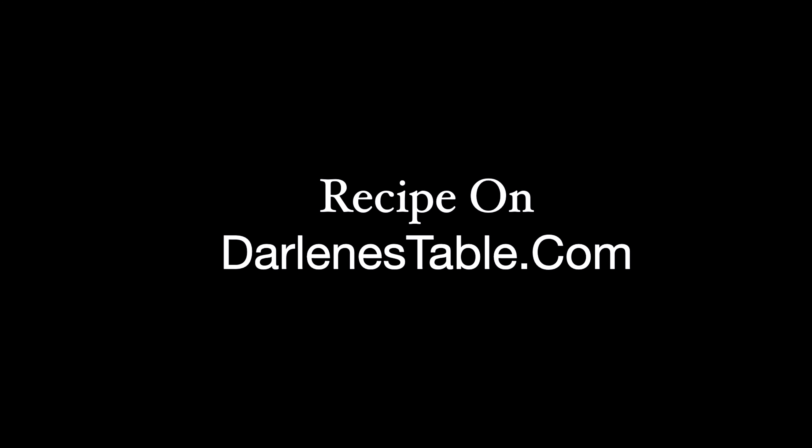Fruitcake cookie bars. As I mentioned, I'm not a fan of fruitcake with the candied fruit, but I truly enjoyed these cookie bars with the rich, chewy dried fruit. As the holiday season approaches, what better way to embrace the festive spirit than with fruitcake cookie bars? This is a time for giving holiday sweets as gifts — these cookie bars are a great gift idea. I hope you'll give this recipe a try and make some for your friends and family. You'll find this recipe on my website, DarlenesTable.com. Bye for now, God bless, and come back for more goodness right here on Darlene's Table.